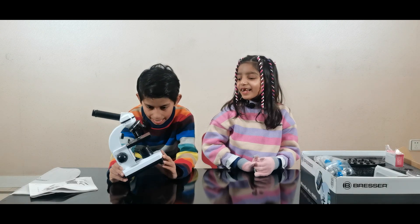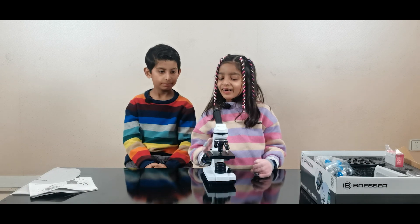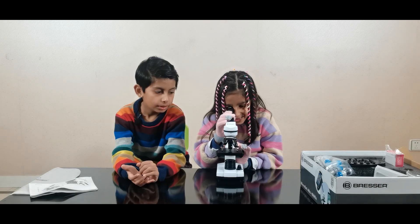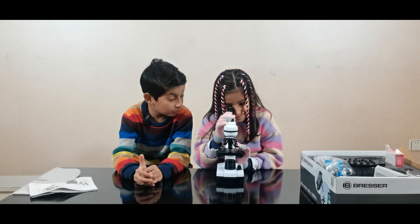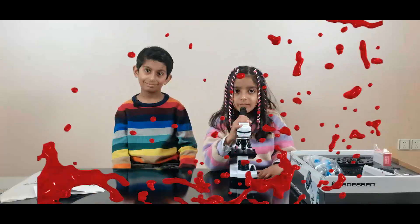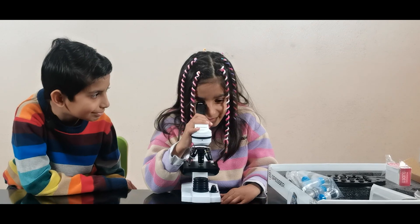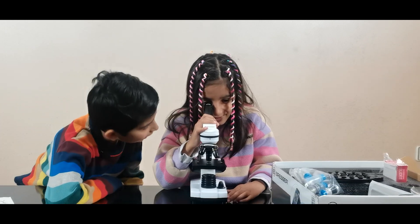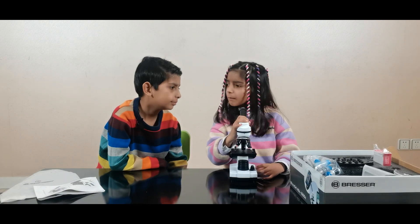Honey, I do want to have a try and see it. Okay, what is in it? Can you see anything? I'm trying to see something but I can only see it in black.